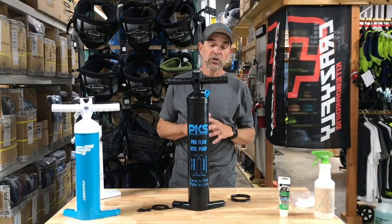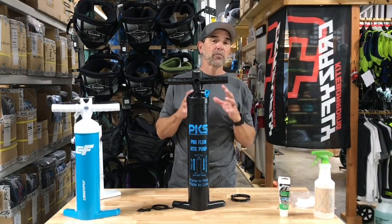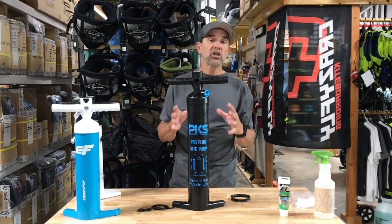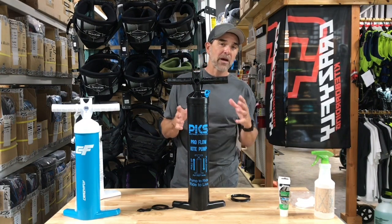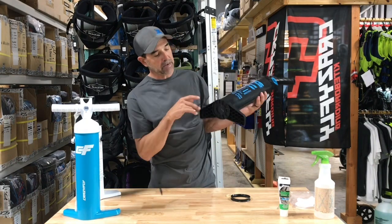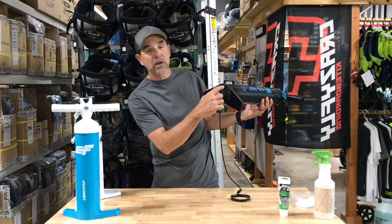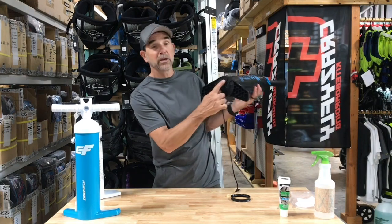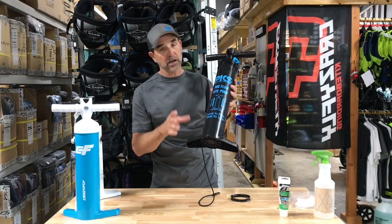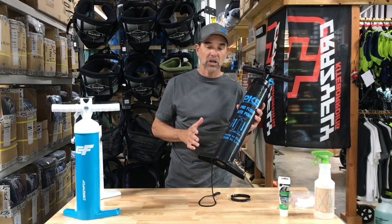Hey, Jeff Howard here, PKS Distribution, and I want to talk about seal replacement in your pumps and some maintenance that you can do. Now, in the GRI pump — and if you're wondering if you have a GRI pump — look at the bottom, down here on the foot plate in one of these little squares, it says GRI. It's basically every pump out there that any manufacturer's been using in the last couple of years.